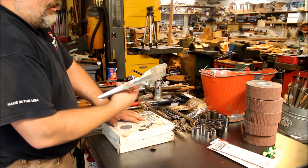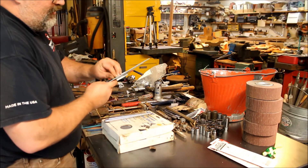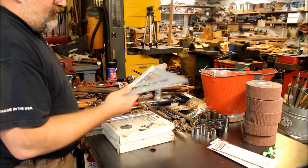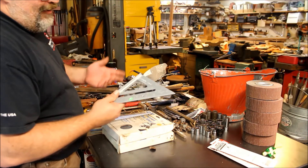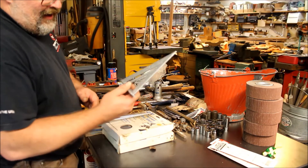Brand new, never been used cheap Chinese square — picked it up at a garage sale. I think I paid 50 cents for it, not a dollar like it says on the sticker. I like to have these around for using with the plasma cutter. I prefer not to use my good ones when I'm plasma cutting stuff, so this is kind of disposable.